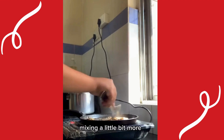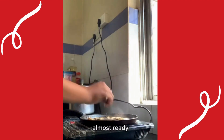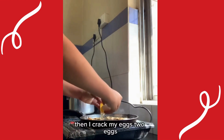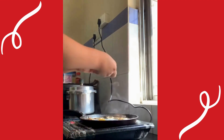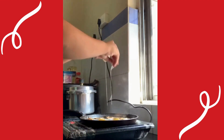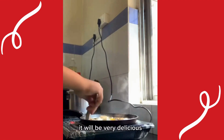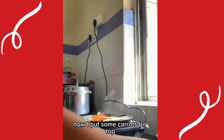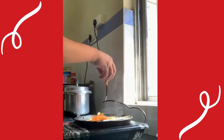Mixing my mushrooms a little bit more — almost ready. Then I crack my two eggs and scramble them. It will be very delicious! Now I put some carrots on top — very thinly sliced tiny carrots.